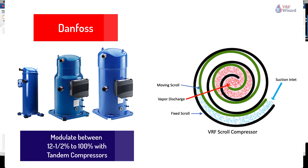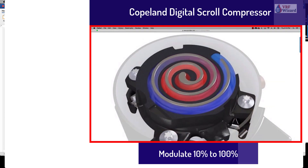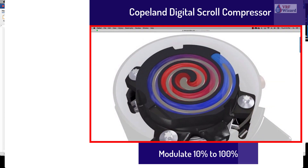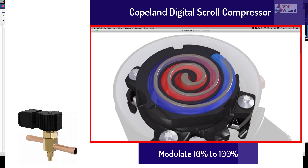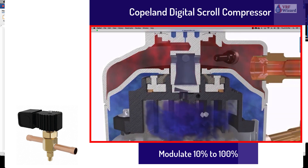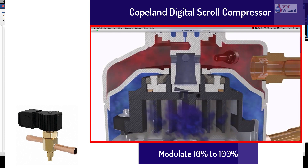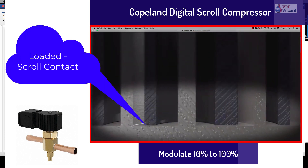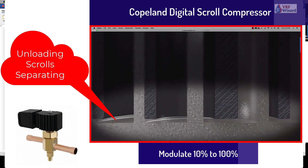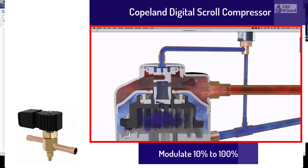VRF digital scroll compressor. The Copeland scroll digital compressor is capable of modulating its capacity from 10% to 100%. The compressor is supplied along with an external solenoid valve. This normally closed de-energized solenoid valve is a key component for achieving modulation. When the solenoid valve is in its normally closed position, the compressor operates at full capacity. When the solenoid valve is energized, the two scroll elements move apart axially.